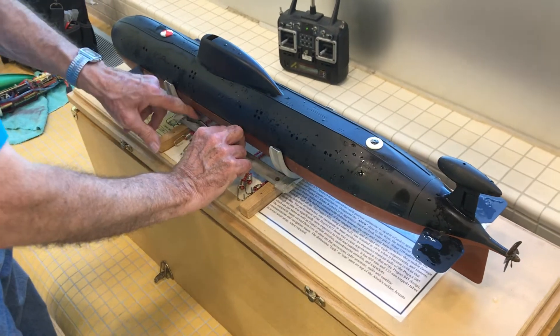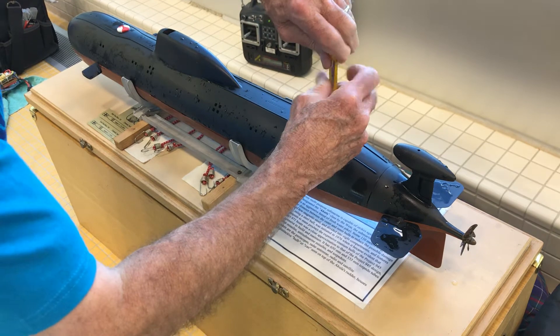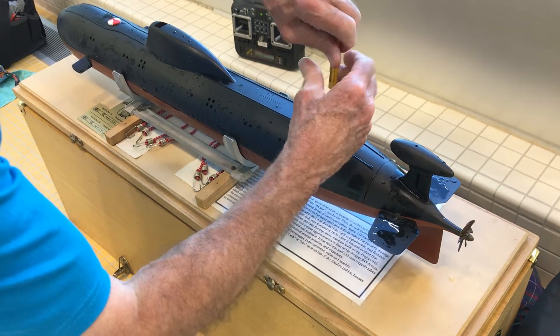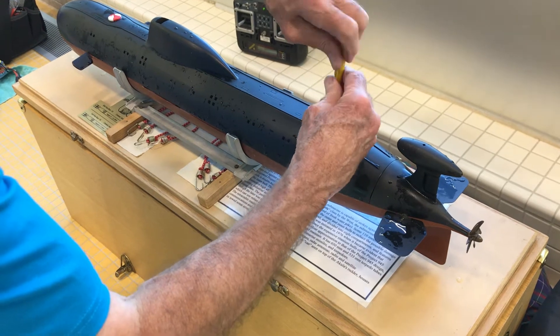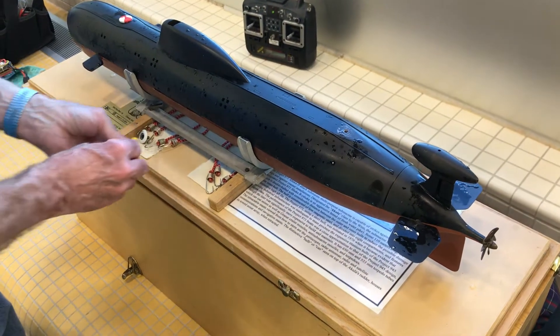Now Larry's going to open up the sub. I'm going to watch and see how he takes it apart and shuts it off and does all his post-run procedures after a run in the pool.